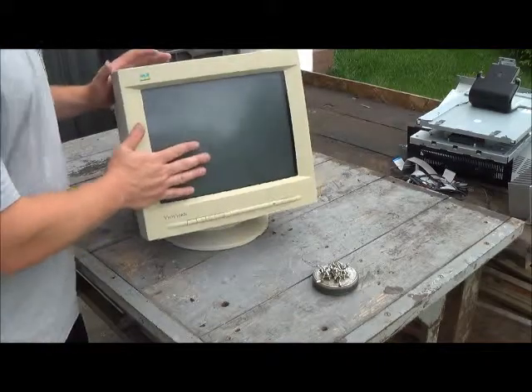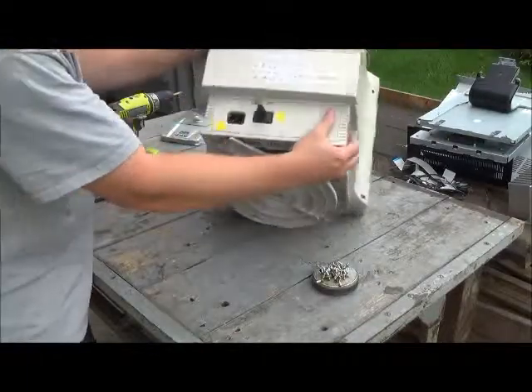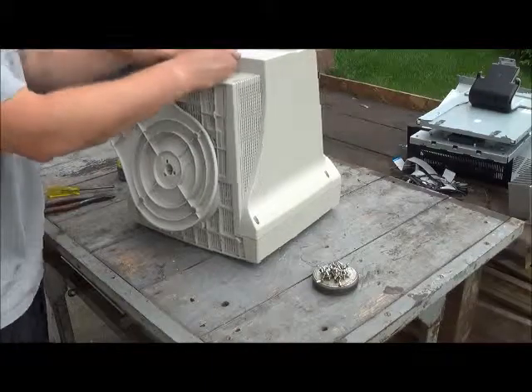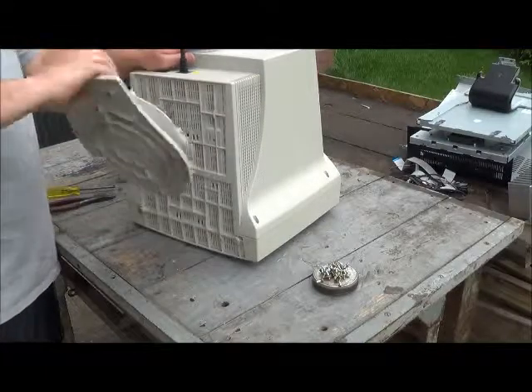Hey Scrappers, we got ourselves an old school computer monitor here. It's a Usonic — used in schools and classrooms all the time. The power supply has been snipped off; I'm pretty sure I did that earlier but no biggie.